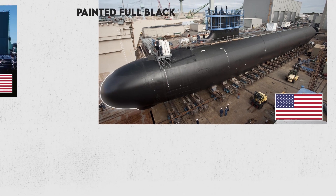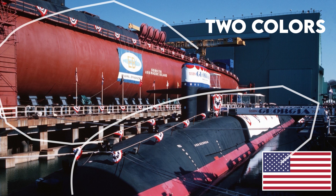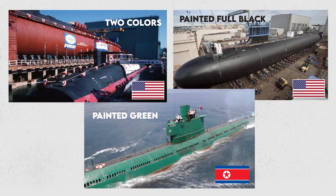Some countries paint their submarines in two colors: the top part is painted black and the bottom part is painted orange. Some small submarines are also painted green.